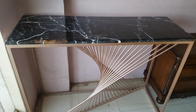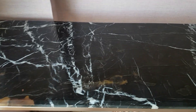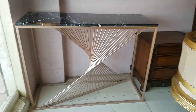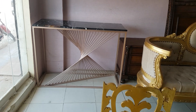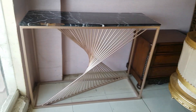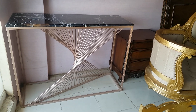The top of this console is a marble piece. This beautiful metal console is customized on order — you can customize its size as well. The marble top can be replaced with glasswork or with a wooden top, as per your need and requirement.